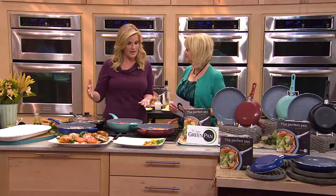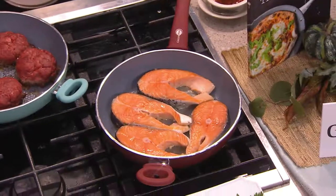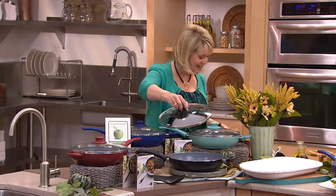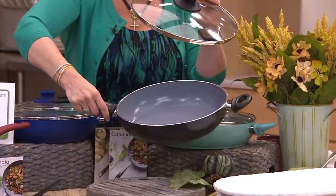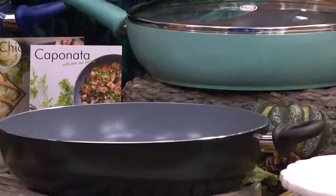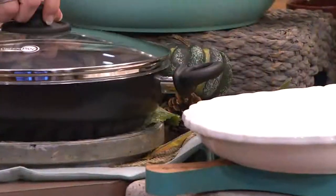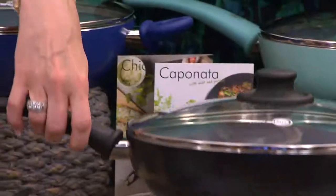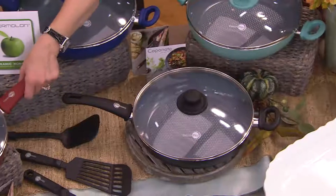These pans give you what you want — I've got a bunch of stuff cooking here and they clean out really simply. The first piece we're offering for $39.92 is a big three-and-a-half quart sauté pan. Look at the depth — it has such great depth, with dimpling on the bottom we'll talk about shortly. It has stay-cool easy soft-grip handles, a helper handle, and a lid with soft-grip as well. This is three-quart capacity and you're getting it for less than $40.